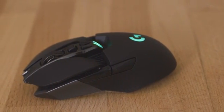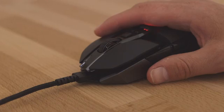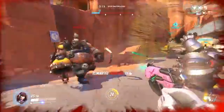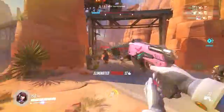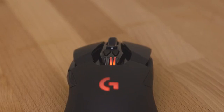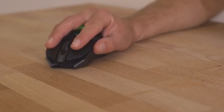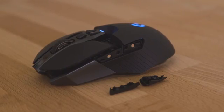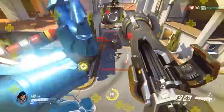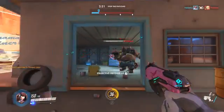The release of the Logitech G900 Chaos Spectrum means it is finally time for casual and elite players to cut the cord and fully embrace wireless control. At 133mm in length and 67mm in width, the G900 weighs in at a mere 107 grams, despite being chock-full of pure science. But it punches far above its weight and delivers the kind of control and responsiveness that even most wired mice can only dream.